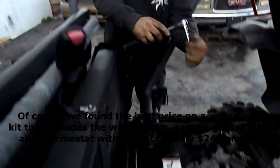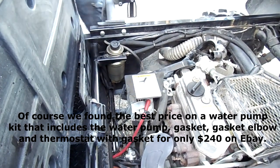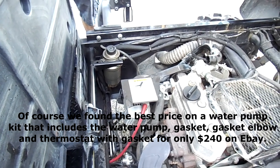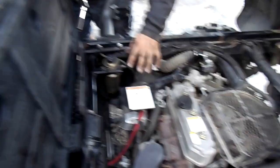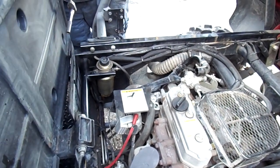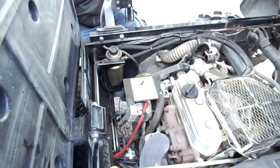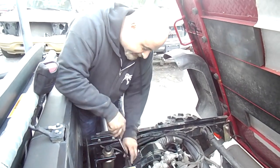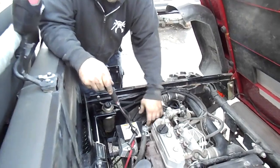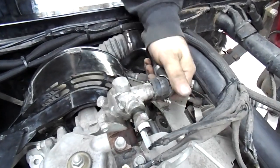Just go in reverse order and reinstall everything we took off. There's no specific torque — just get them snug. With the snap-on wrench, give it a little oomph with the ratchet, but remember you're bolting back onto aluminum, so don't overtighten. Try not to use an electric wrench when putting bolts back in. Going back under to put the remaining bolts on, double-checking everything.